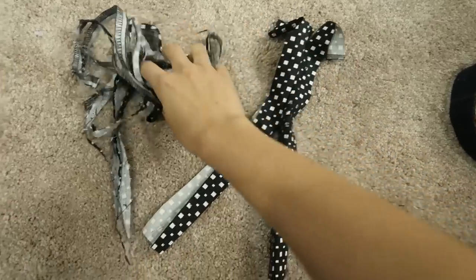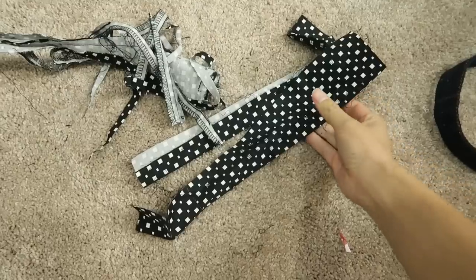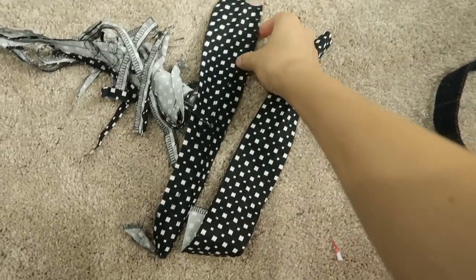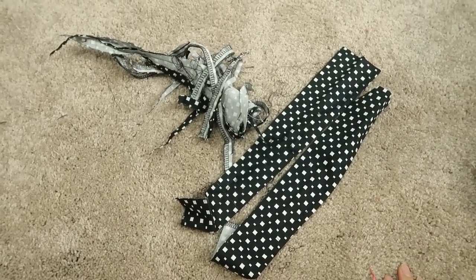This is literally what I have left from the pants. I did pretty good, right? Using everything. I probably could make something with this too — like a headband. But I'm not going to.